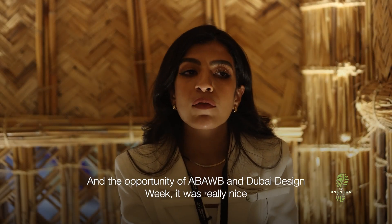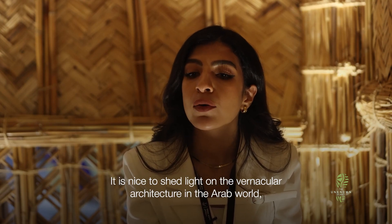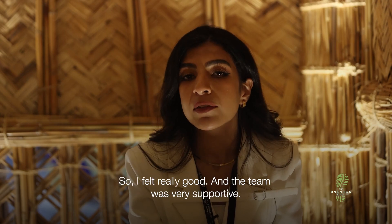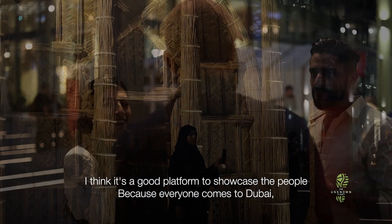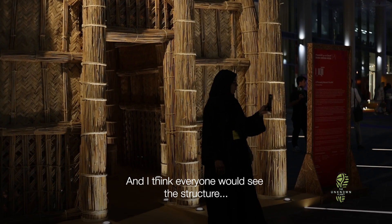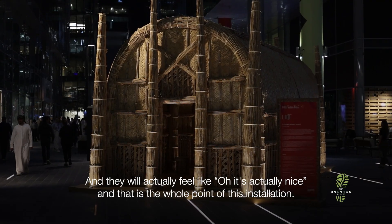The opportunity of ABWAB and Dubai Design Week was great. It was really nice to shed light on the vernacular architecture in the Arab world. The team was very supportive. I think it's a good platform to showcase to people, because everyone comes to Dubai. And I think everyone seeing the structure will feel, 'Oh, it's actually nice.' And this is the whole point of this installation.